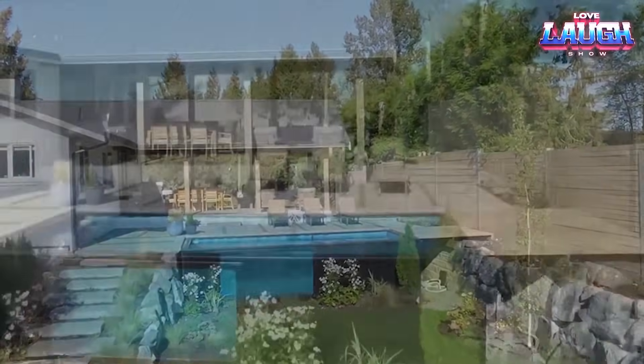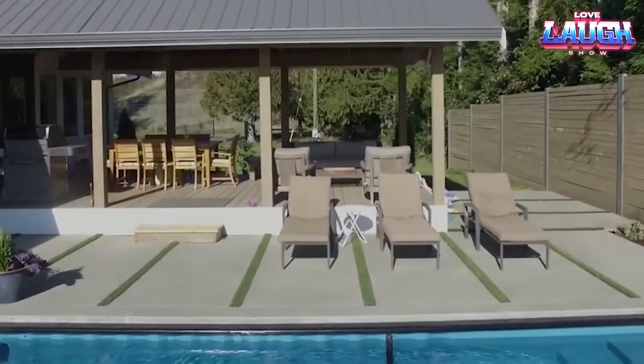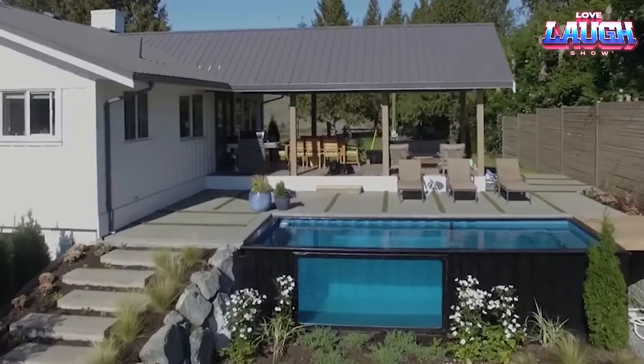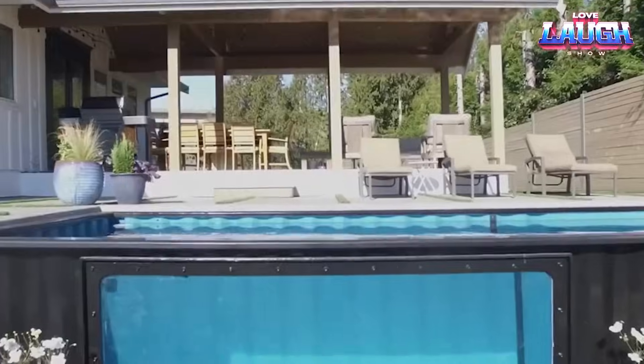So, if you're hunting for a stylish, budget-friendly pool solution, Mod Pools are a fantastic option. They blend environmental friendliness, ease of installation, and personalization into one unique aquatic package.